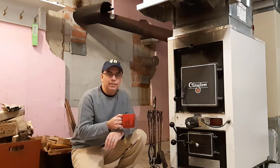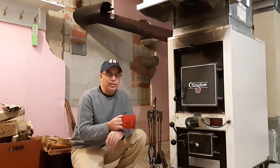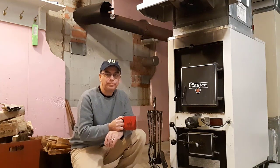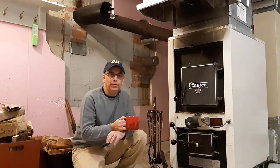Either before or after coffee — all depends on how I feel — but the first thing we do is light up this wood-burning furnace during the winter months, and that's what this video is about: using a wood-burning furnace indoors.